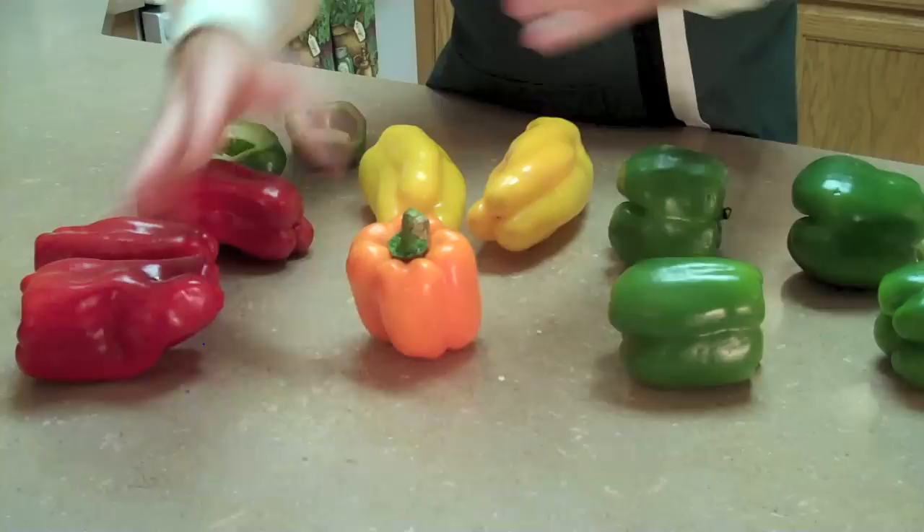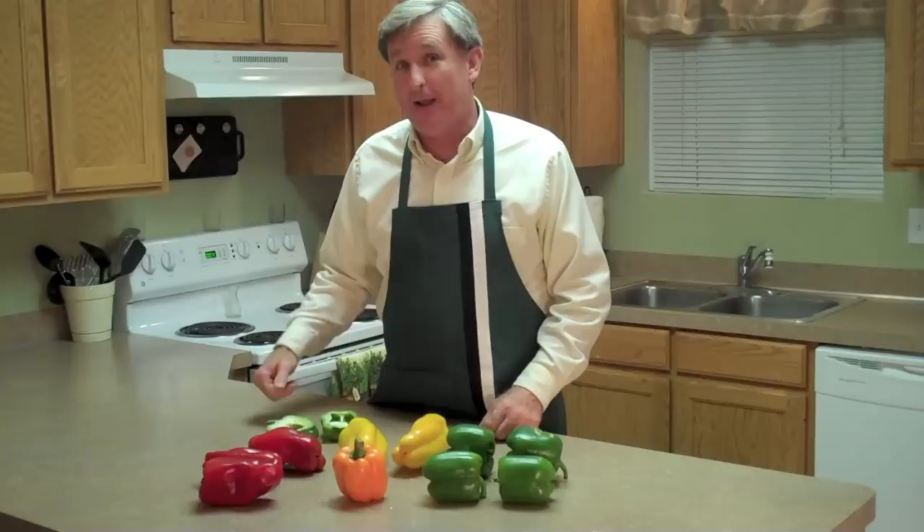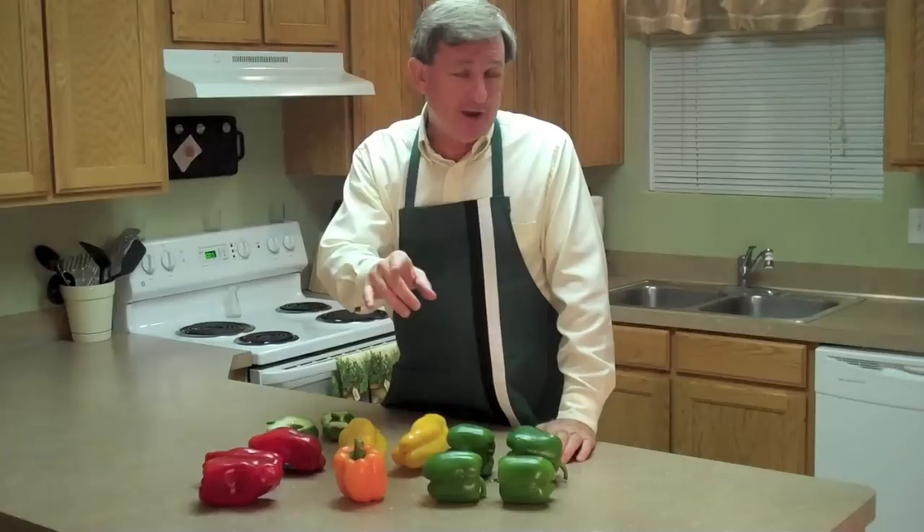Now you know how to pick fresh peppers at the store and the different varieties that are available to you. Thanks for the request on this — keep those comments coming. Please remember to subscribe to our video. Any questions, leave them down in the comment box. Thanks so much for watching today, and remember: fresh is best. We'll see you next time. Bye.